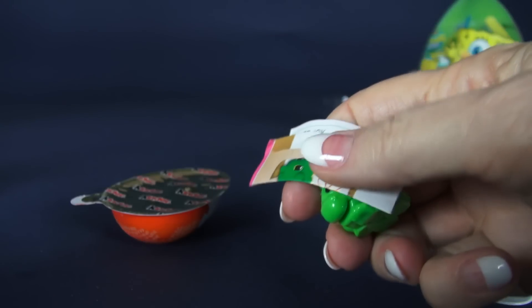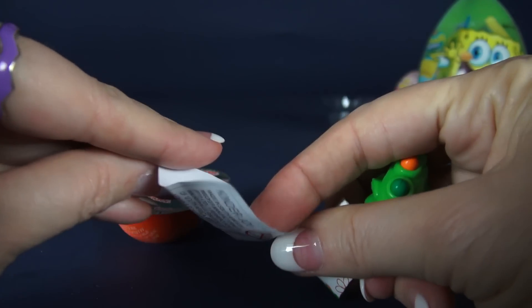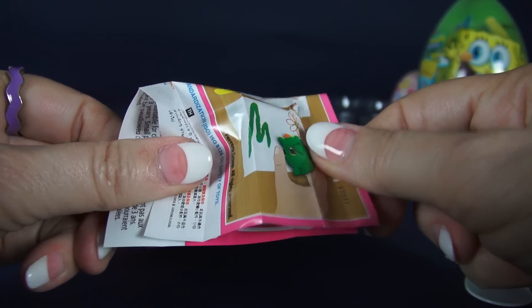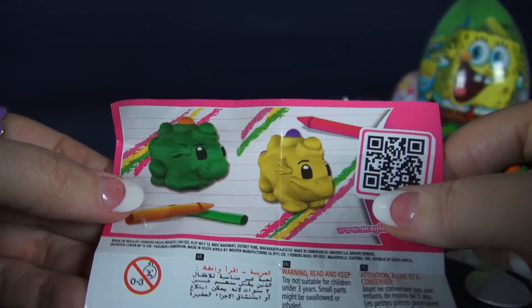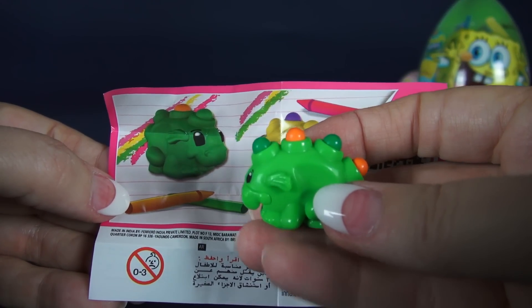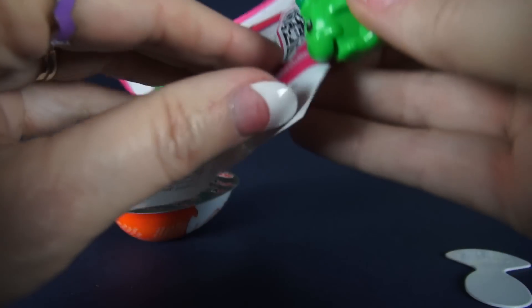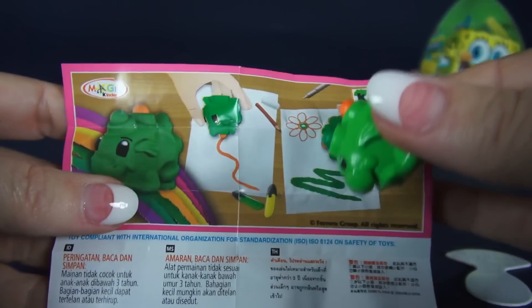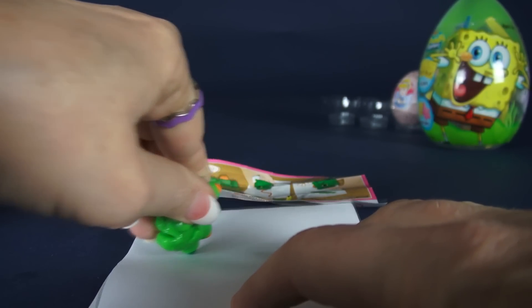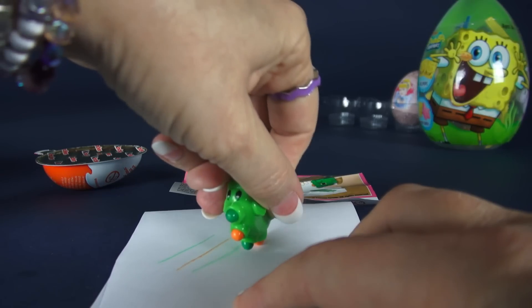I am not used to opening a Kinder Surprise egg without having lots of pieces to put together. Let's see what this is. There are two colors and we have the green one. Let's turn this over — yeah, you get to use it for drawing. We're gonna check that out right now. It draws in green and the orange color.